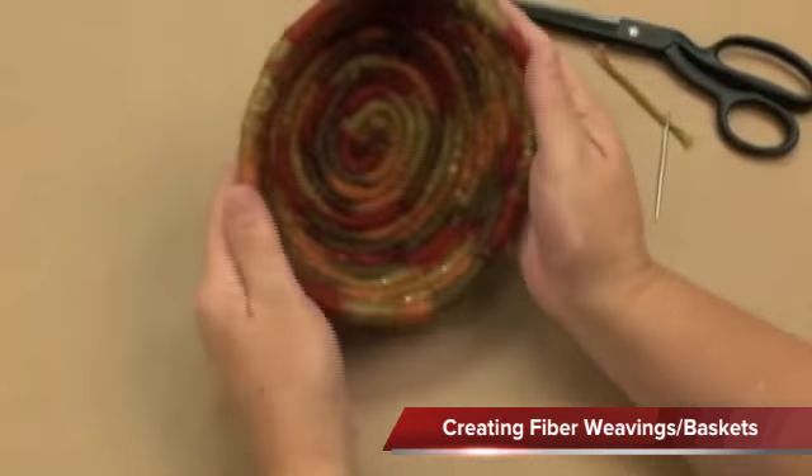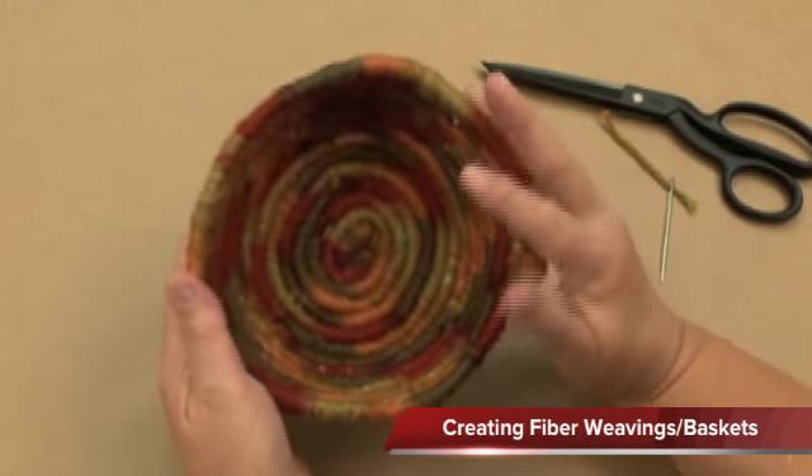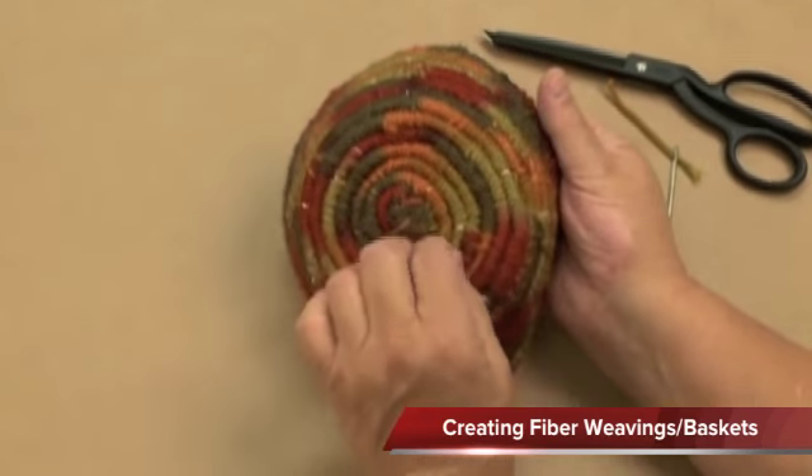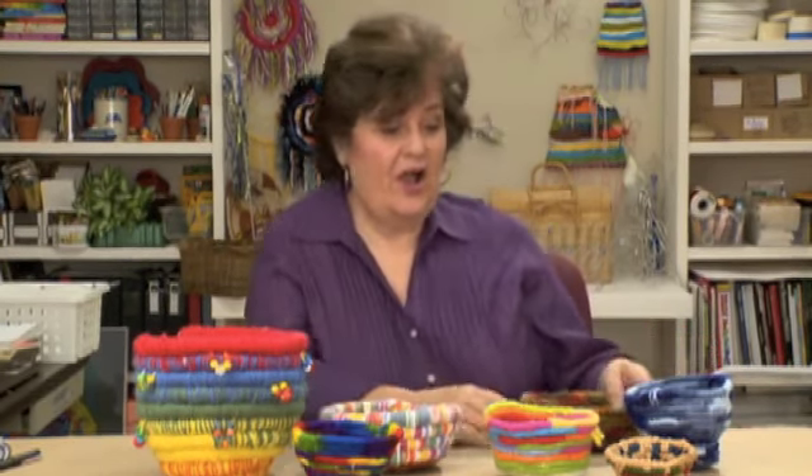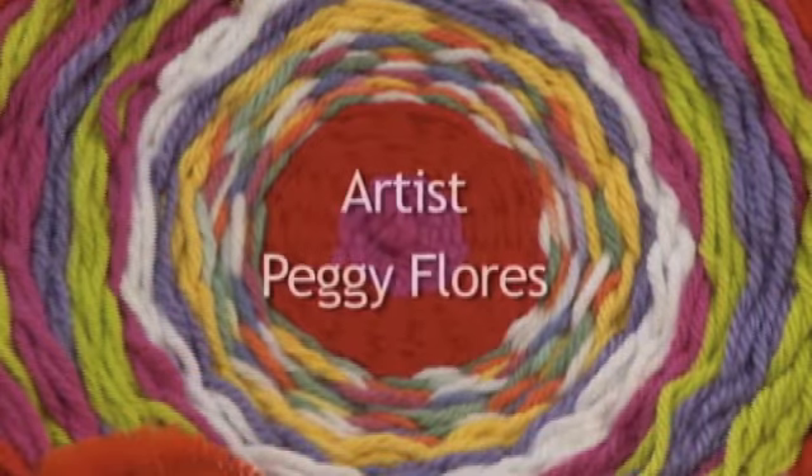A beautiful coiled basket with a variegated yarn — it looks really nice. Wasn't that fun? So many terrific things you can make from simple materials. So use your imagination, gather your materials, and get started. You can be the artist that creates wonderful things from simple fibers.